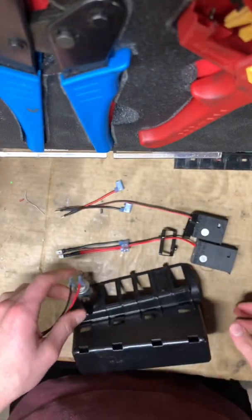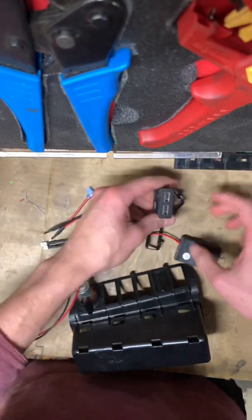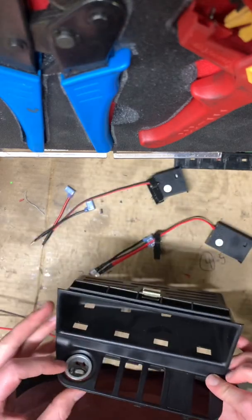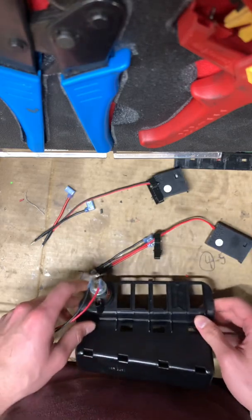Here are your two USB modules — the Type A and the Type C — and this is the dash panel. It's longer than two.